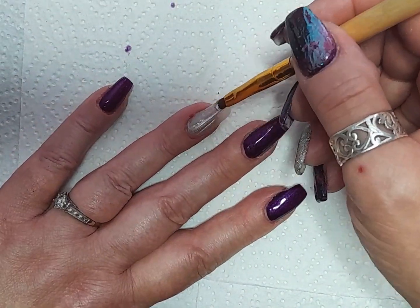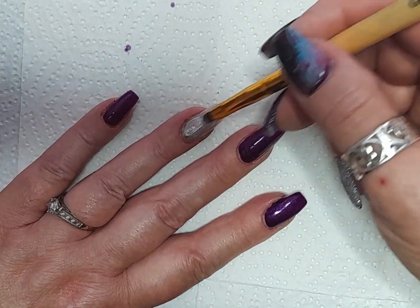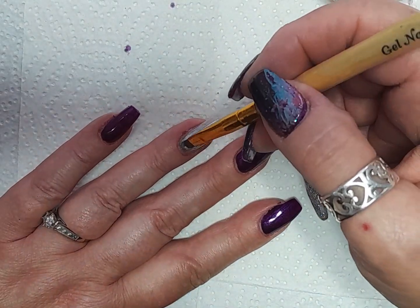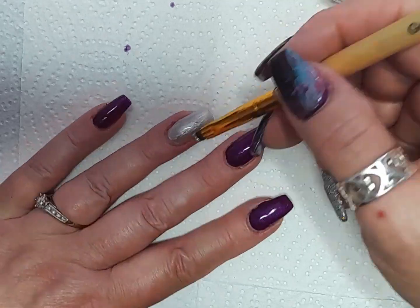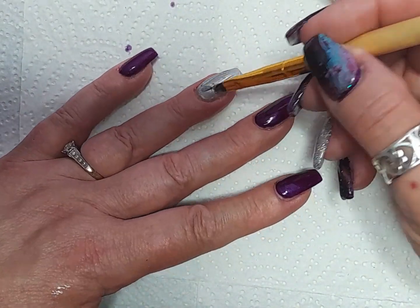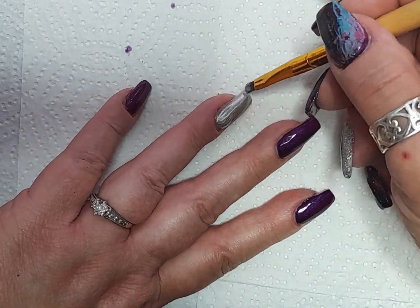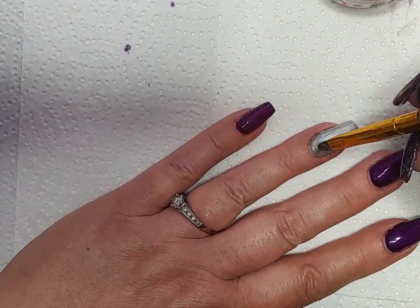On the ring finger I'm going in with a gel paint — it's a silver color, something Metal it's called, I can't remember. Like I said, I'll put it in the description box below. That's a gel paint because I don't have a gel polish in that silver color. I have Rainbow Silver which is a sparkly glittery color which I put on top of this.